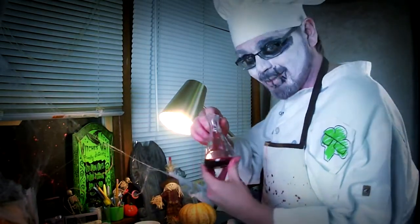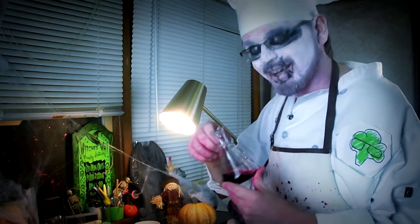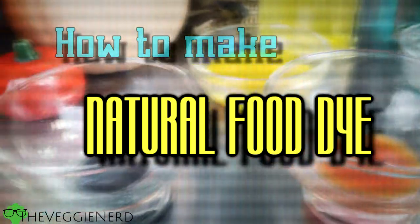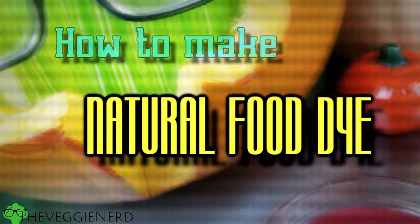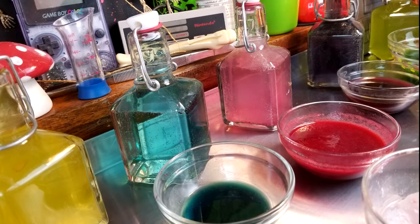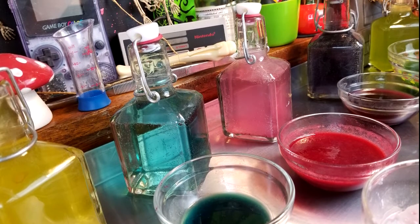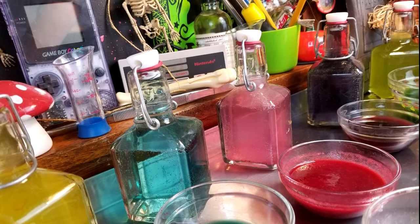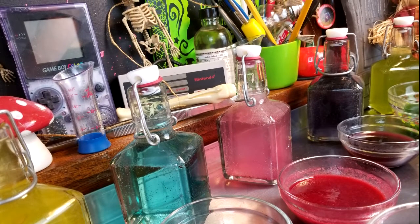Would you like to make some with me? Great, let's let the fun begin. There are two main ways to make natural food dyes that are safe to be used in food: liquid dyes and powder dyes. This video will mostly focus on liquid dyes due to their relative ease of use. Here are the ingredients we will need for our experiments.